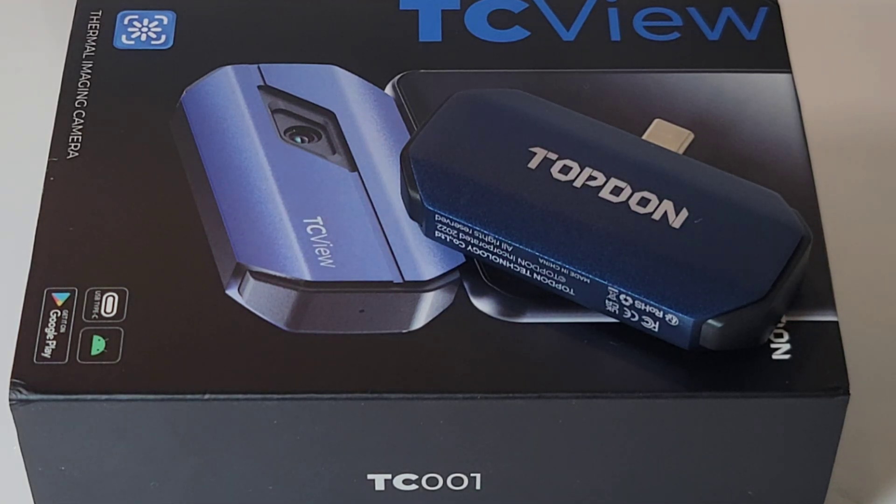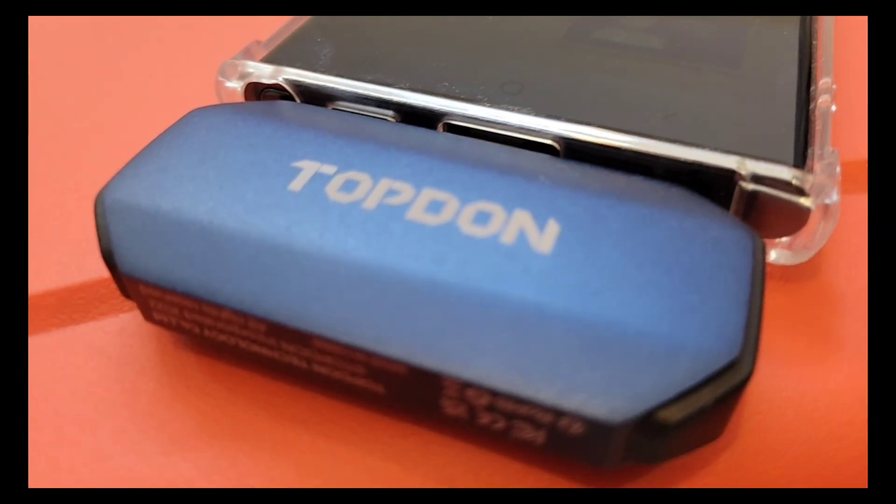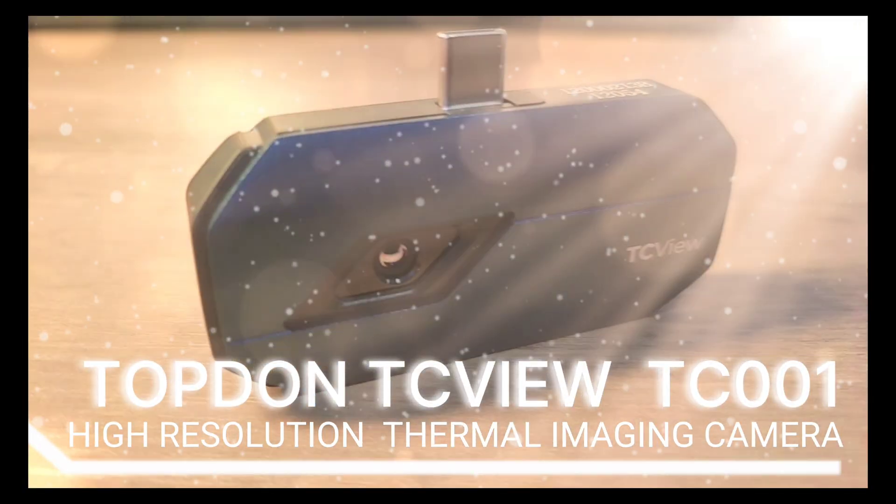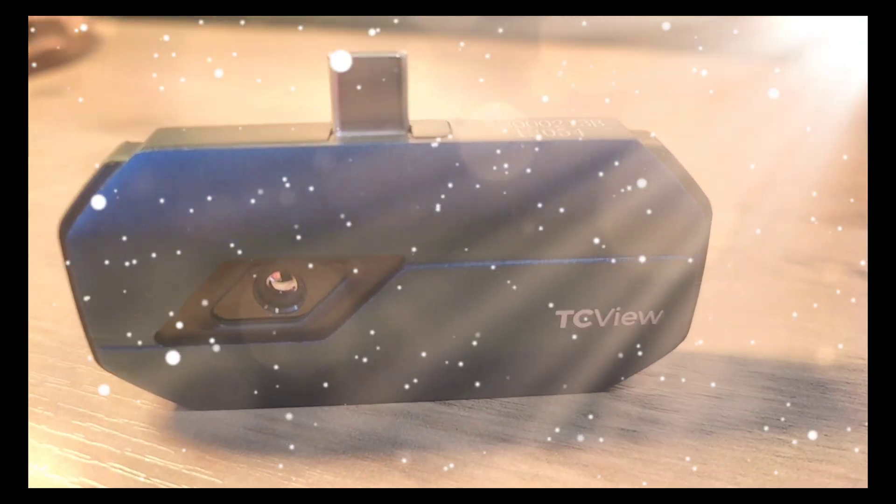The Topdon TC001 — for your thermal pleasure. Let's take a look.